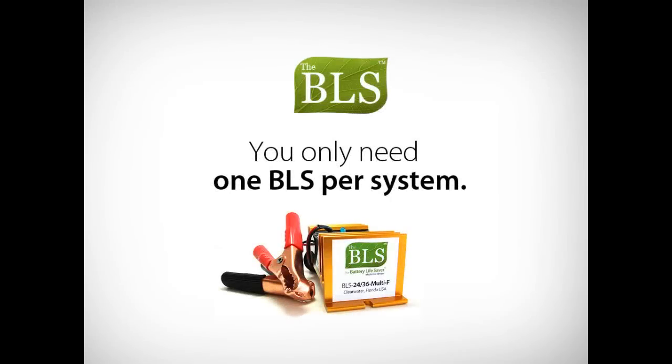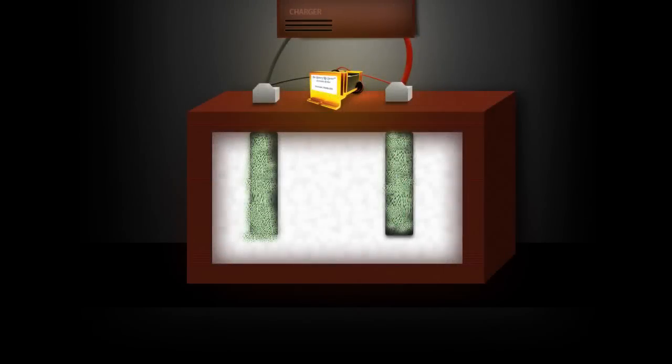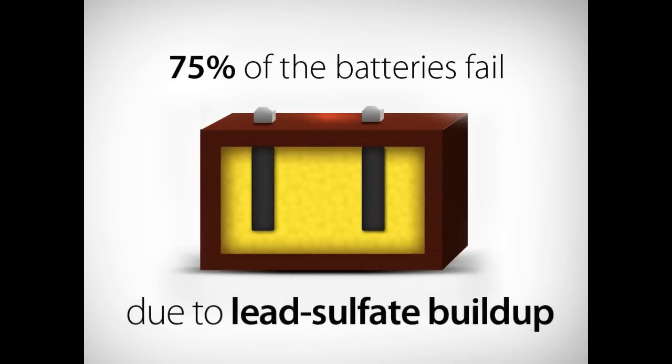You only need one BLS per battery system. Using patented square wave technology, the BLS dissolves the sulfate crystals that build up on the battery plates. 75% of batteries fail due to the buildup of lead sulfate.